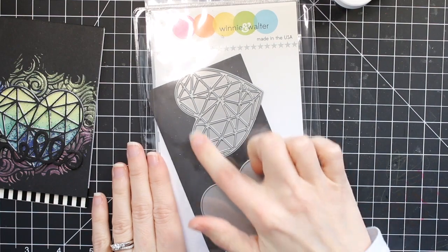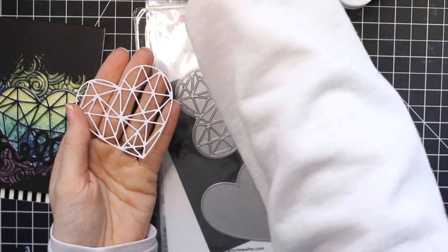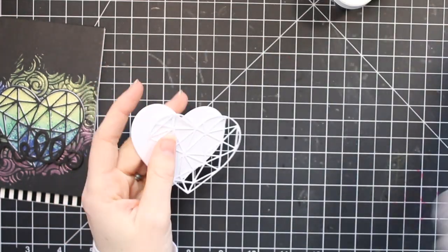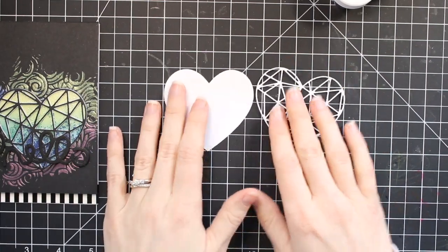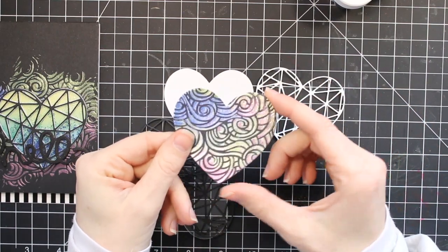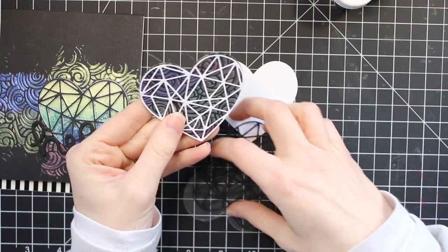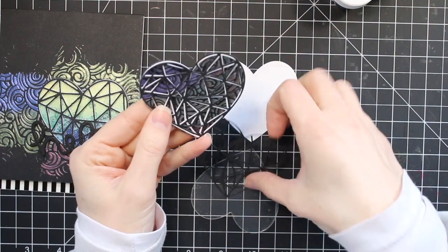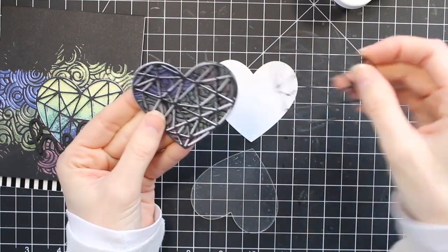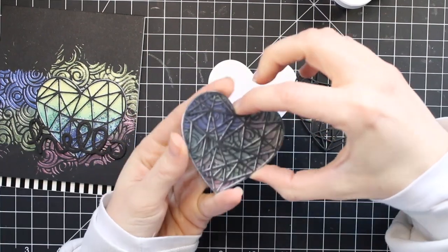How I made my little shaker elements is I used these Winnie and Walter dies. These dies are perfect because they cut out shapes that have all these little areas that you can fill with beads. So if you have any kind of dies that are similar to this, you can definitely do this technique with what you already have. I cut out these hearts — the shadow background and all of these little heart overlay pieces that I'm going to be stacking up together to kind of build walls to hold those beads in. Once you stack up those pieces and glue them together, you can add a little piece of acetate to hold those beads in and make your window.